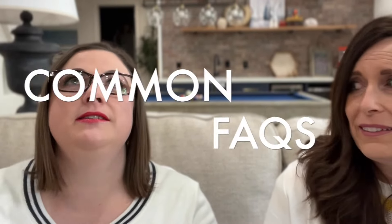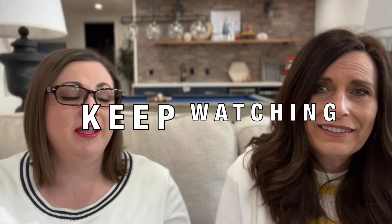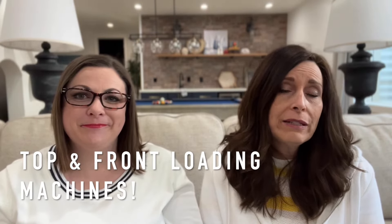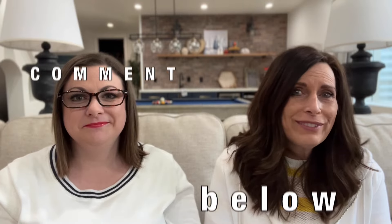I've never used dye before but it seems simple enough, and it can be messy, which is why we're attempting this washing machine method today. As I started doing research for this project I came across a ton of frequently asked questions, so we're going to address each of those in our video. Just stay tuned and we will cover all of these as we go along, including how to dye fabric in both a top loading and front loading washing machine.